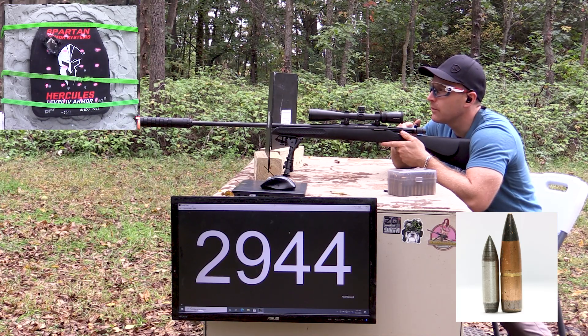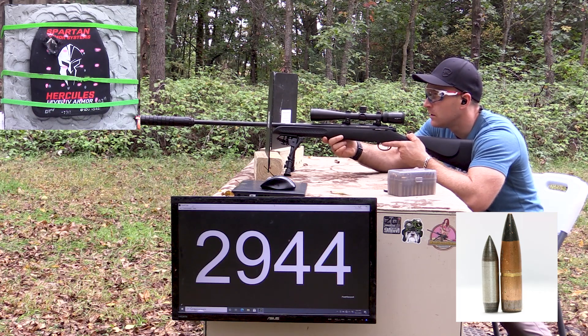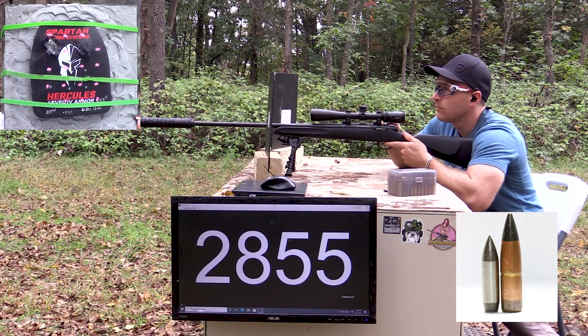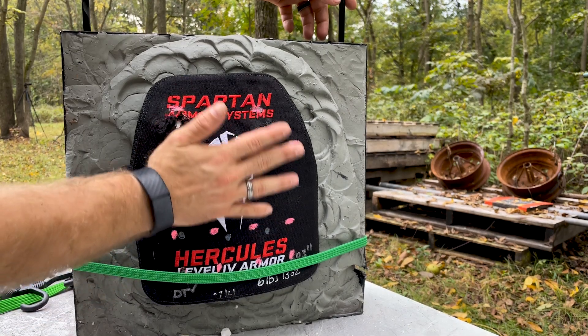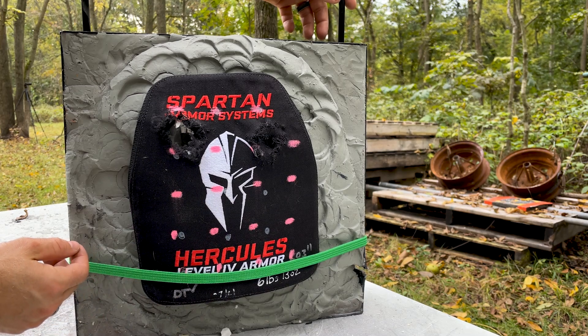We're a little fast on that one — could be the humidity today making them go a little faster. Then the second shot I will place right next to it. That one was in specification. Our first two shots were right up here where I wanted them. I tried to put them up top so that we have the rest of this plate for our destructive purposes.